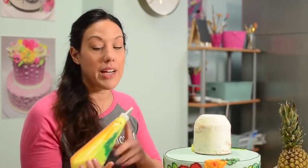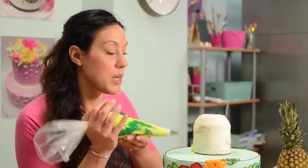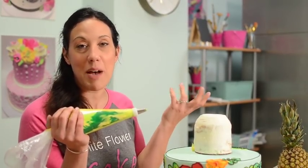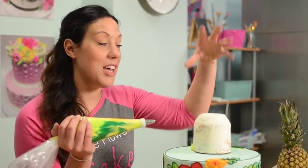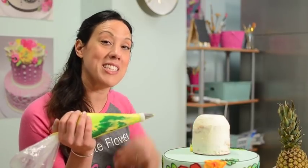For the texture on the pineapple, I decided to use a number 12 tip. What I'm going to do is basically squeeze a polka dot and then pull it so I get a little bit of a point to create that pineapple texture. I'm just going to go around and around until I have this whole thing filled up, and then Marianne's going to come back in and do the stem on the top.